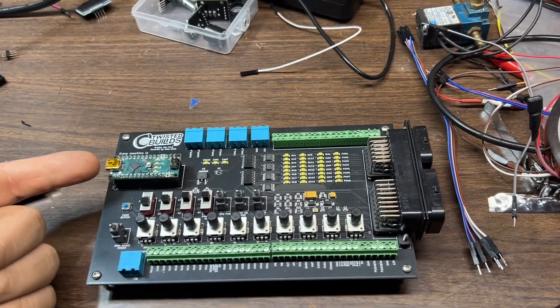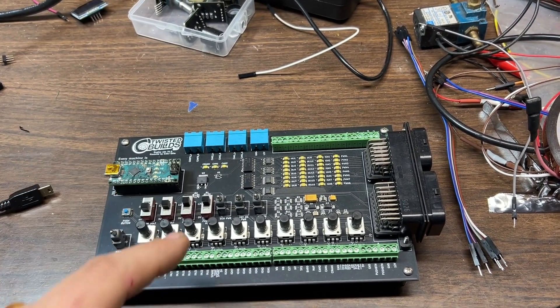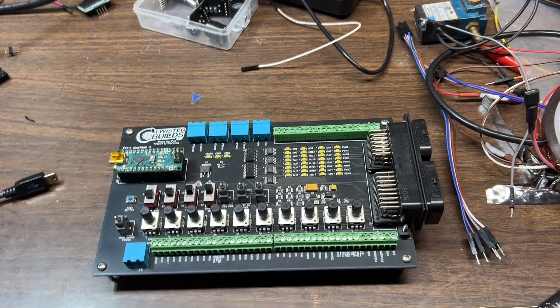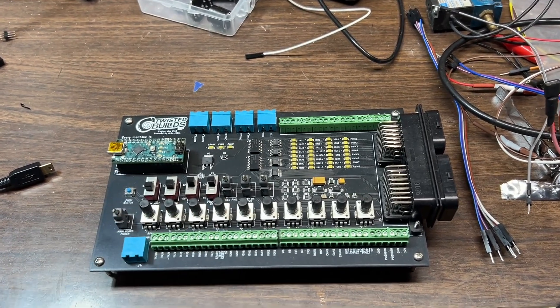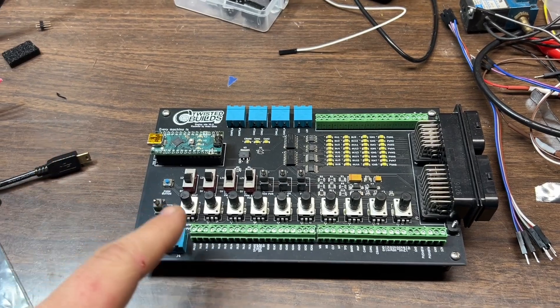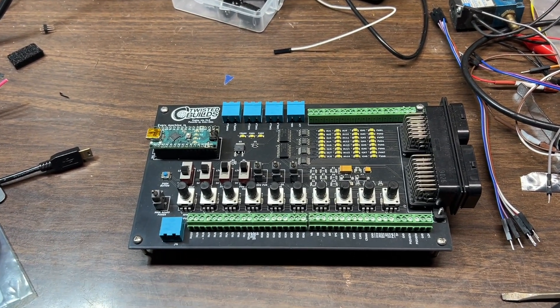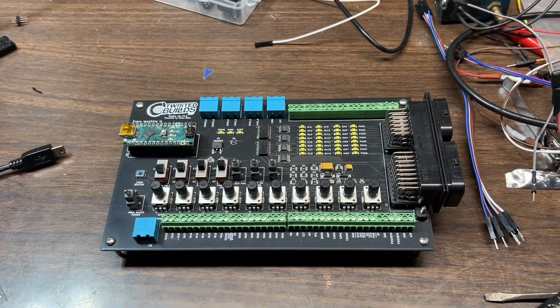This has an Arduino Nano on it that is programmed to output the crank and cam wheel signals from whatever you select. It doesn't have to be connected to the computer once set up — you can set it up with a USB connection and then just power it up and go.